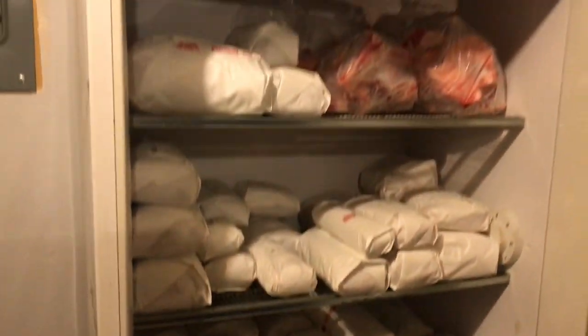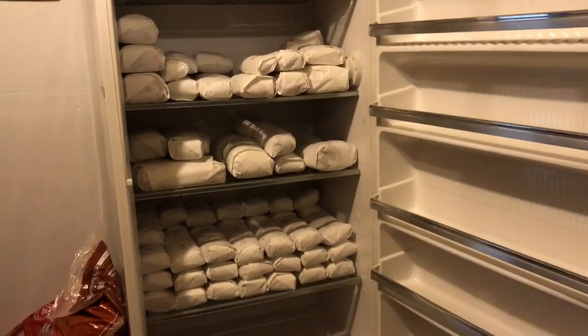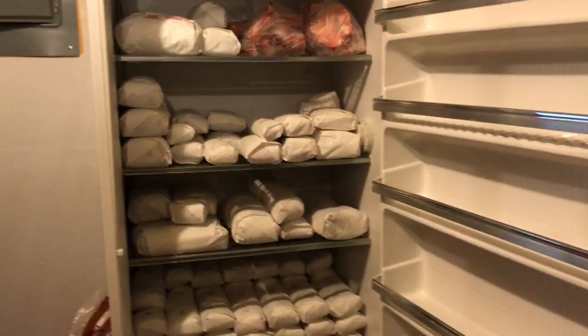As you can see, each of the shelves could fit a little bit more, so if you had a small space you could definitely make it work in just a half of a full freezer. This is a full freezer here and that is a half a cow from Marion Acres.